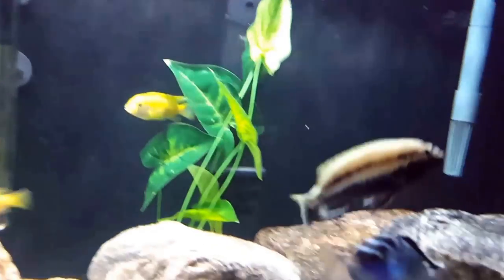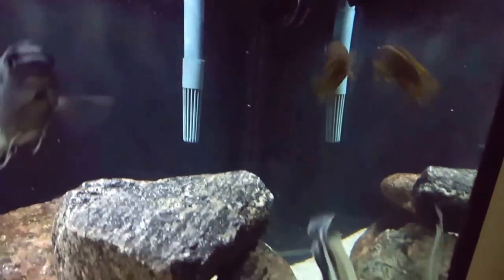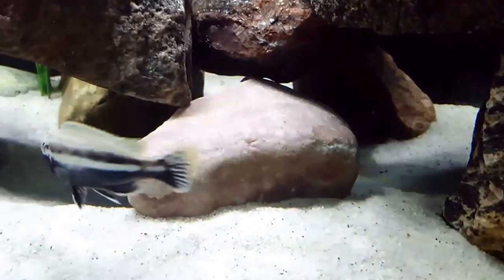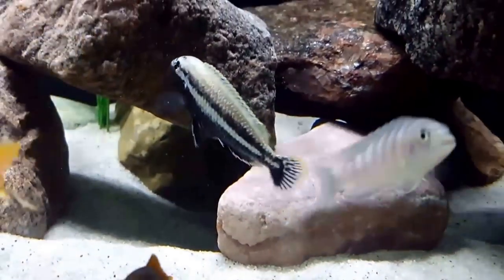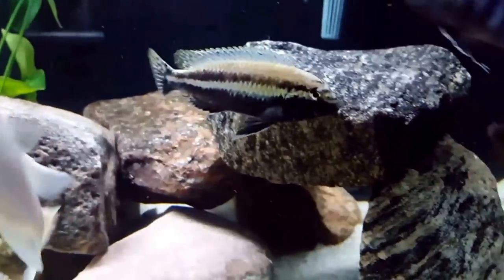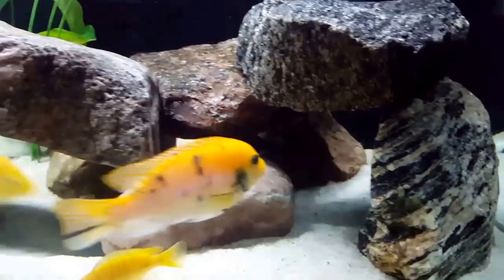Juvenile males will begin to drastically change in color as they mature. They will lose their bright yellow bellies and turn a very dark brown or black. Their upper body will retain some of the yellow, even showing some blue in the stripes, but they will not be as bright. The males and females are quite easy to tell apart due to their great difference in coloration.